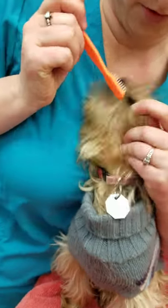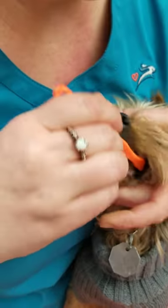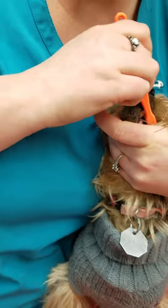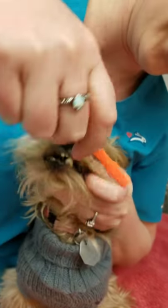Sometimes you don't even have to have their mouth open to brush them. We can get the toothbrush in there, close his mouth, just kind of hold his muzzle, and again brush in a circular motion.